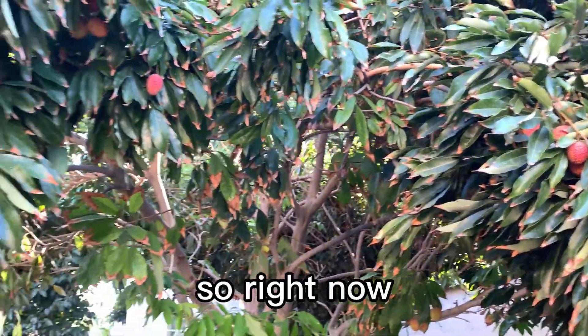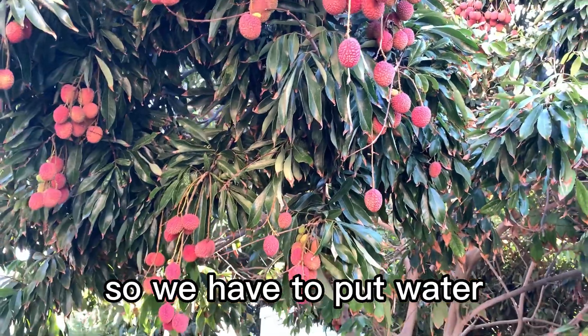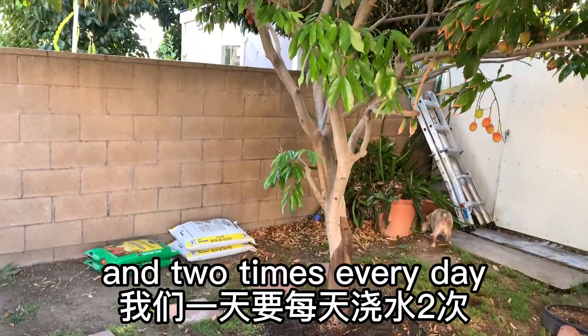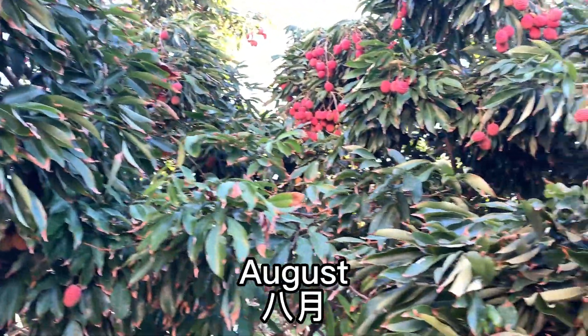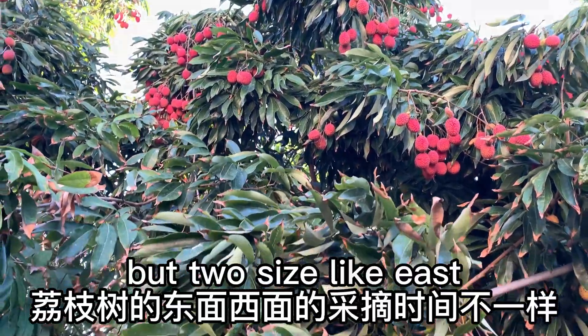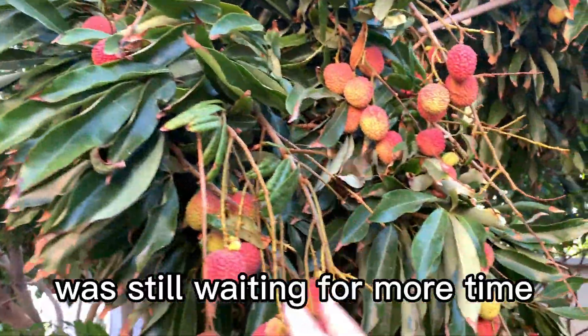Right now they're almost ready to eat. We have to put water like one or two times every day. It's beautiful — it's on time to eat, maybe the first week. We have to put water on the top, but the two sides are still waiting for more time.